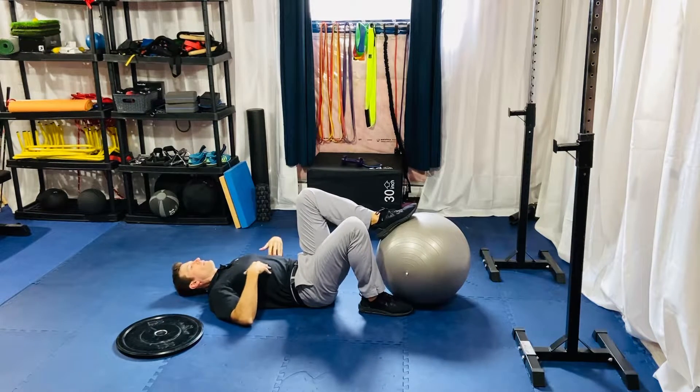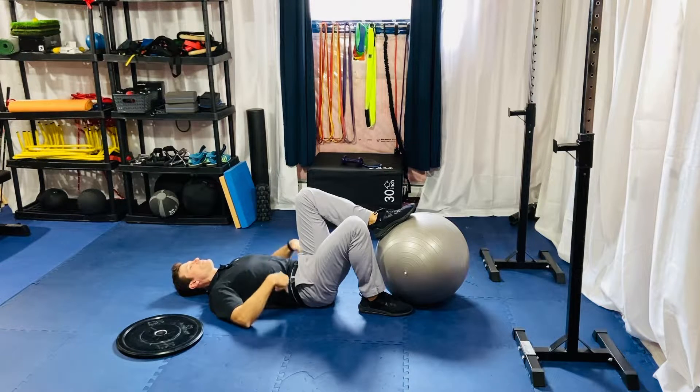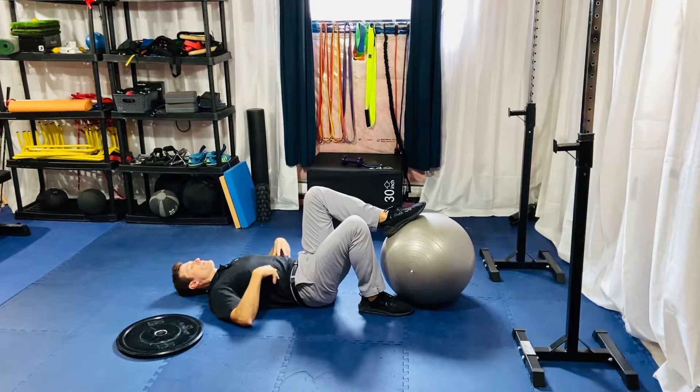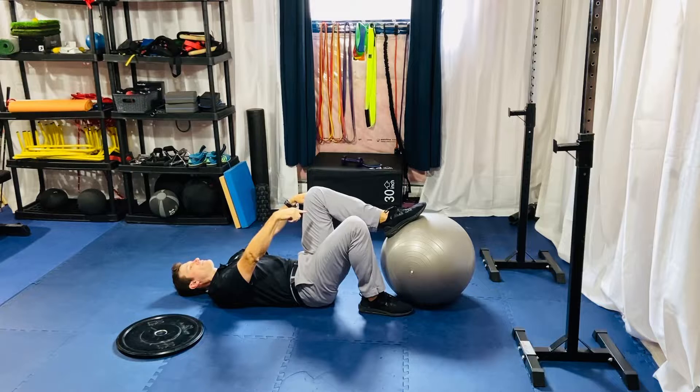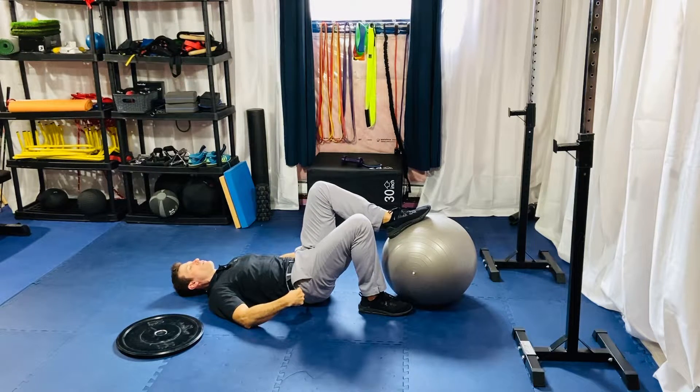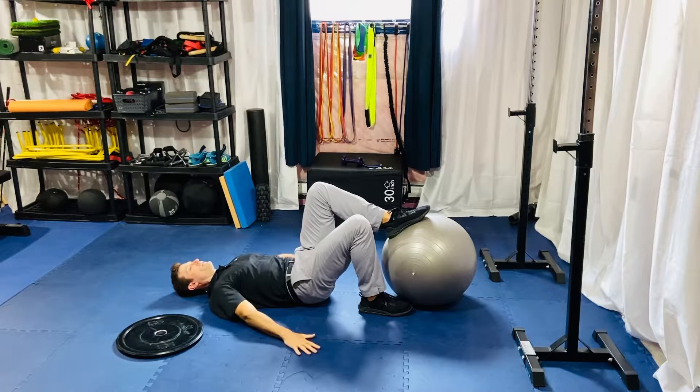From here, take your lower ribs, breathe in, exhale and let the lower ribs come down. You should feel your lower back connect with the ground. Get heavy with this left leg, push it into the ball, and pick your tailbone off the ground just enough to slide a piece of paper under there. Take your hands, forearms, backs of your arms, and shoulder blades and drive them all into the ground for stability.